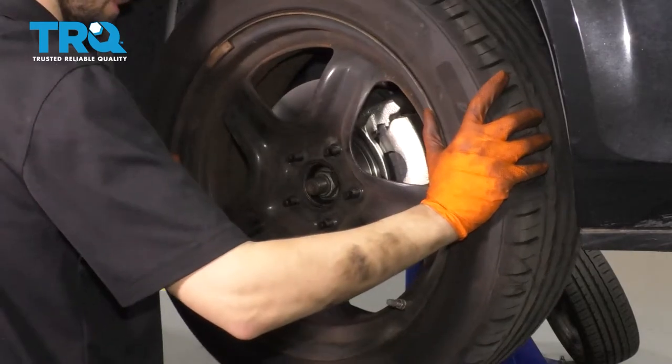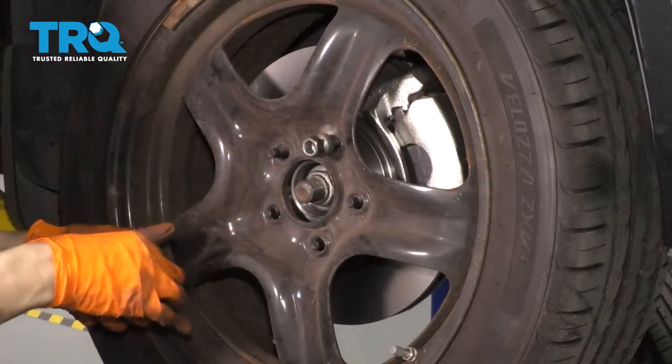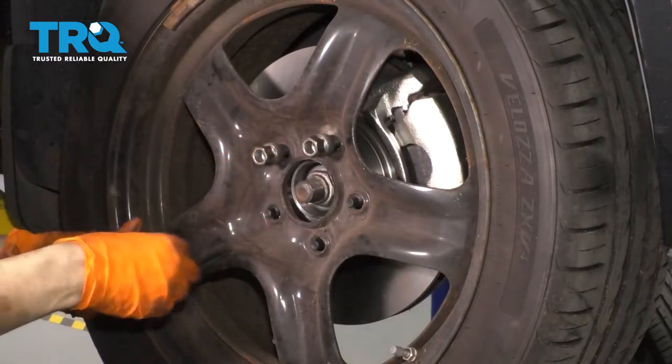Let's get the wheel back on. Start all five of your lug nuts, snug them up, and torque them to 100 foot-pounds.